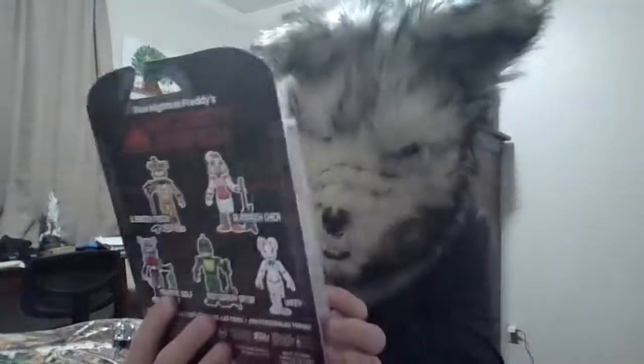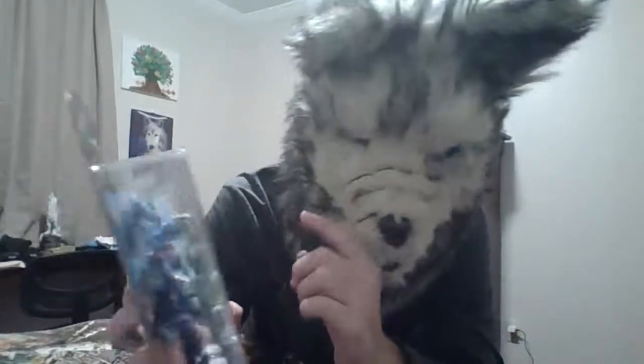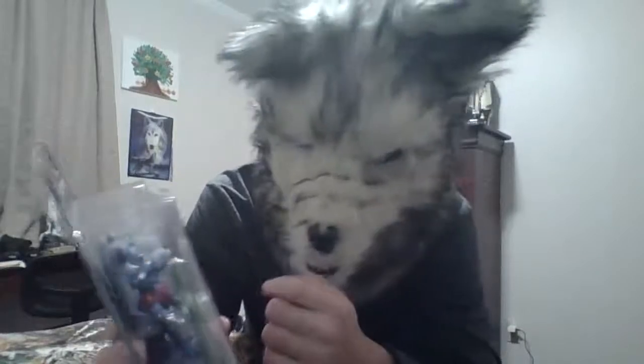Looking at this figure, it looks pretty good so far. I like the details on it — it's fairly nice. Although the face kind of reminds me of the Mangolem character that came out a while ago, but overall it's pretty nice.